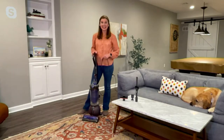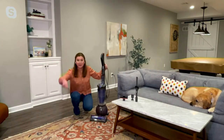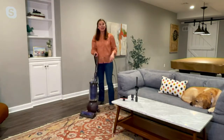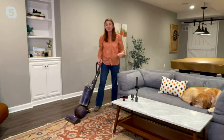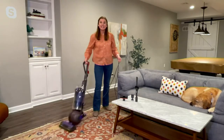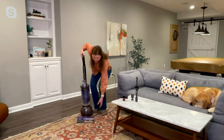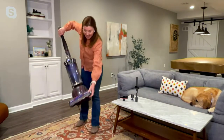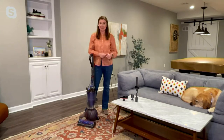One thing we did with our uprights — we gave them a refresh and now they have detangling technology. Do you see these long pieces of hair on the carpet here? I'm going to pick these up, and the best part is I don't have to worry about them getting wrapped around the brush roll. If you have pets or someone with long hair, you will absolutely love this feature. Also notice the ball-steering technology — this is what Dyson is so famous for, and it allows you precision as you move throughout your home. There's no hair wrapped around that brush roll.